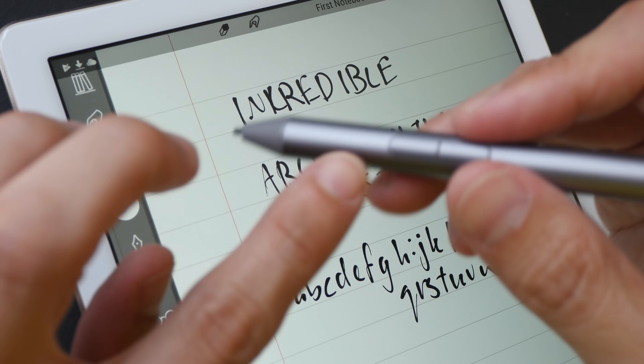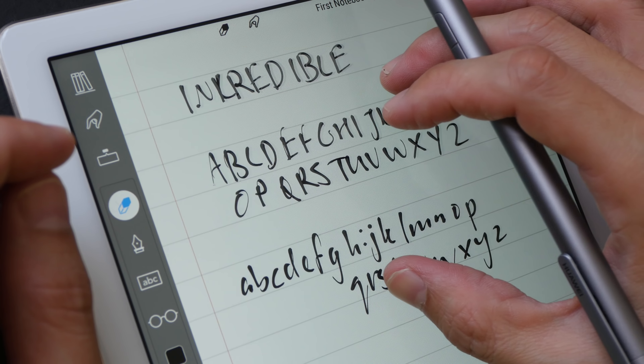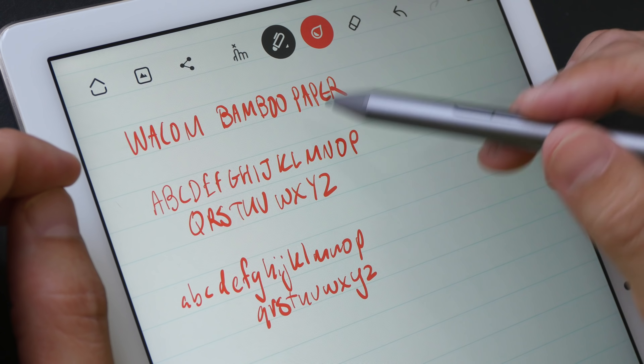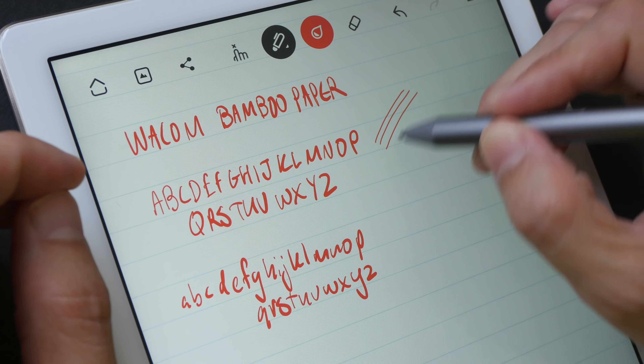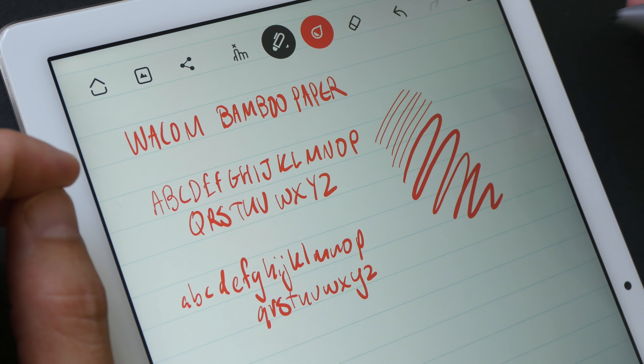Now this pen supports pressure sensitivity, but it doesn't work with all apps. For example, with Ink Credible, it may look like there are thin and thick lines, but these are actually not pressure-sensitive lines — you can use a non-pressure-sensitive pen and the letters will still come out looking like this. This is actually a style from the app. Wacom Bamboo Paper does support pressure sensitivity, so you can write very lightly and get thin lines, and if you press down hard, you will get thick lines.